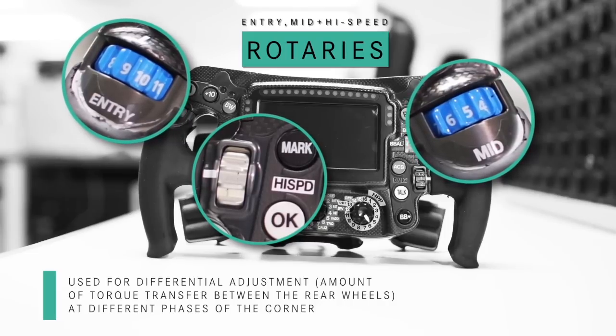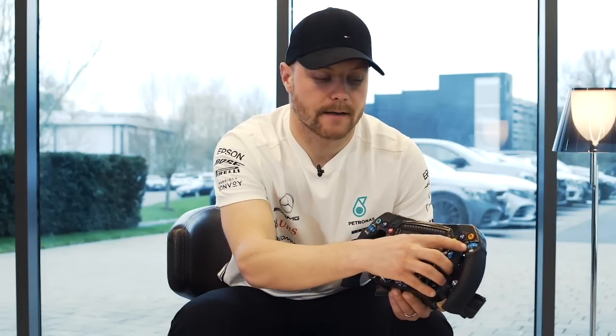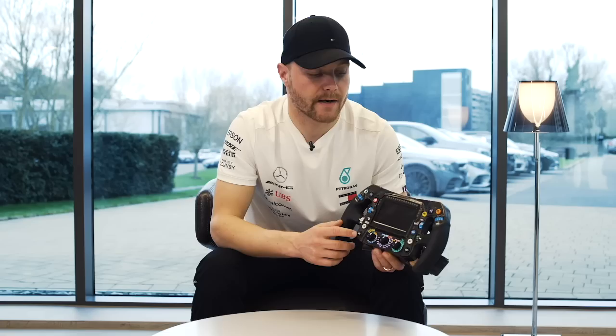Over here we have some rotaries. This is for the diff entry. Over here we have the diff for the mid-corner. When the car is going around the corner, in the middle of the corner it changes the car balance quite quickly — you can either gain understeer or oversteer by adjusting this.